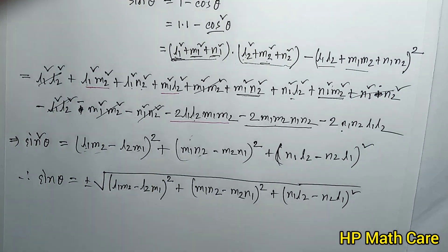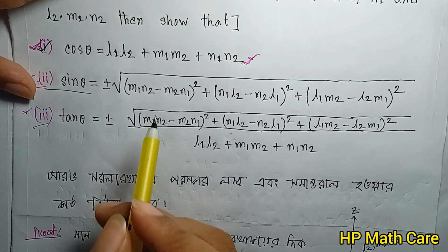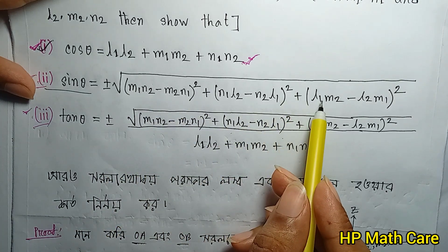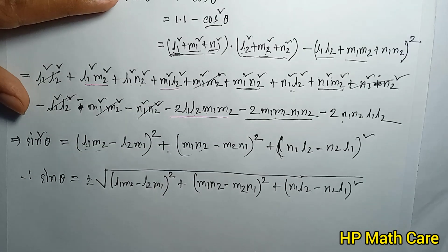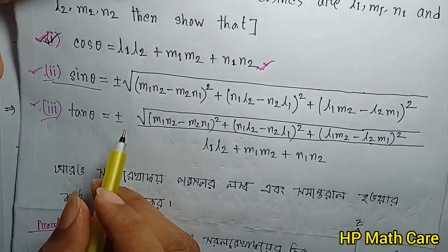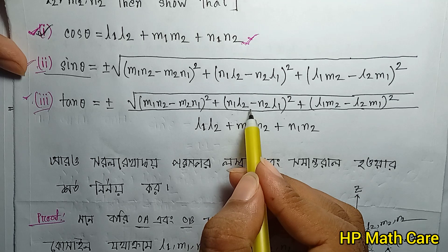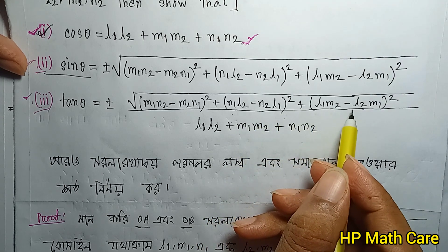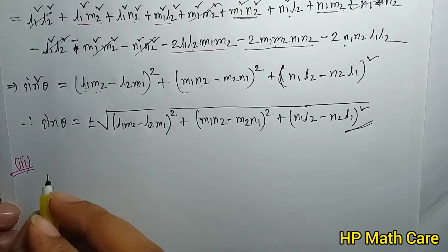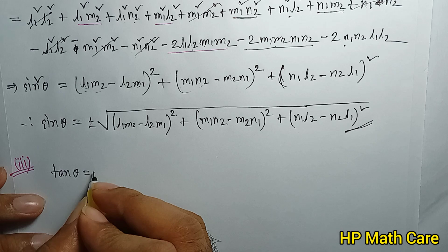So here we have the solution. Sin θ equals plus minus root over: (M1N2 minus M2N1)² plus (N1L2 minus N2L1)² plus (L1M2 minus L2M1)². This is theorem 6. And tan θ equals plus minus root over: (M1N2 minus M2N1)² plus (N1L2 minus N2L1)² plus (L1M2 minus L2M1)², divided by: L1L2 plus M1M2 plus N1N2.